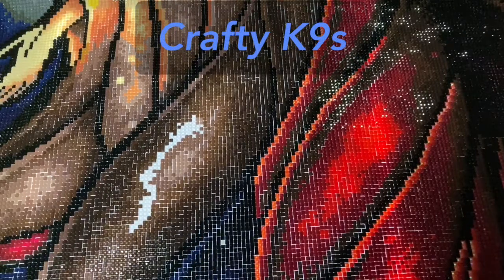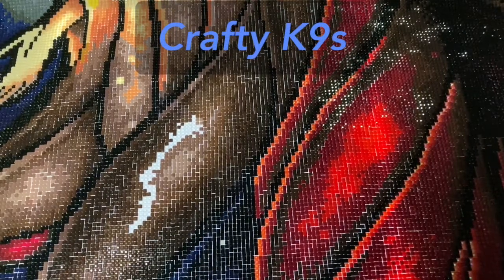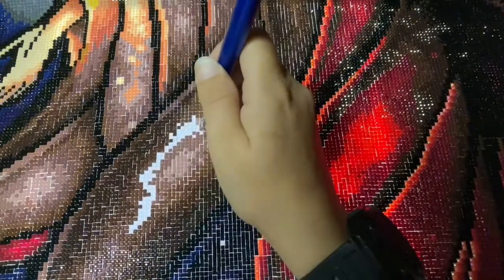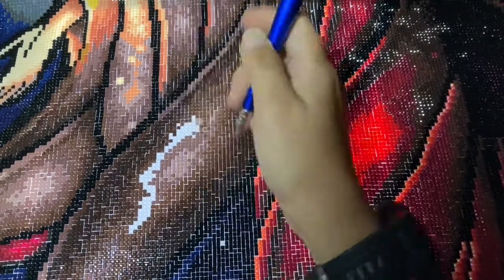Hello everybody, welcome back to Crafty Canines! I'm Sophie, and I just wanted you guys to be here when I finish this diamond painting. It is 'Once Upon a Dark Night,' distributed by Diamond Art Club and created by Mandy Manzano.